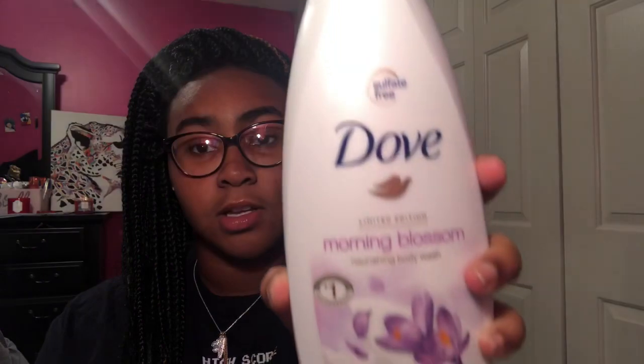After rinsing the rag, go in with your body wash. I have the Dove Morning Blossom — this is what it looks like. Go ahead and apply that on the rag, then do the same routine going over your body again.